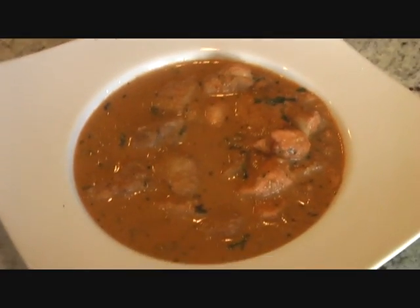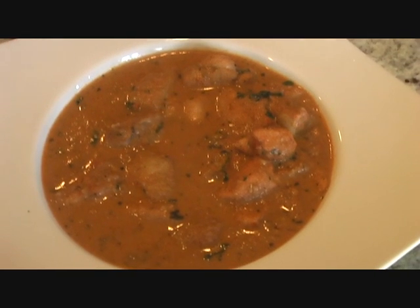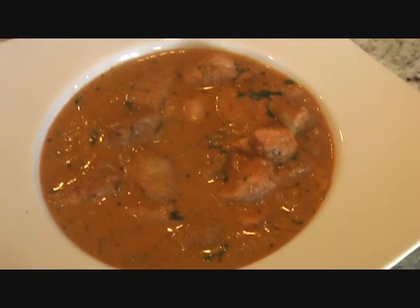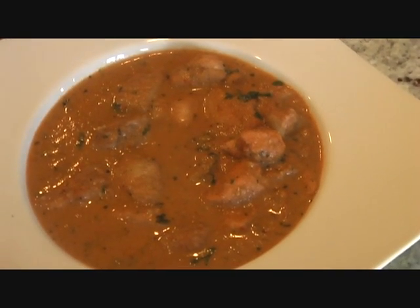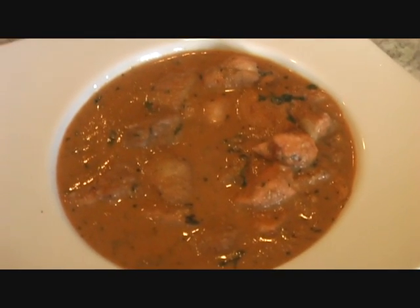Allow me to show you how to make this delicious restaurant-style butter chicken in the comfort of your own house. Simple recipe, super easy to make and the result is incredible, so sit back, relax and enjoy the video.